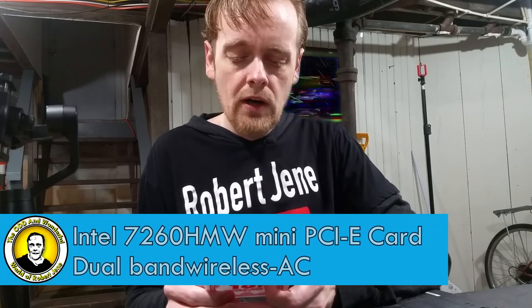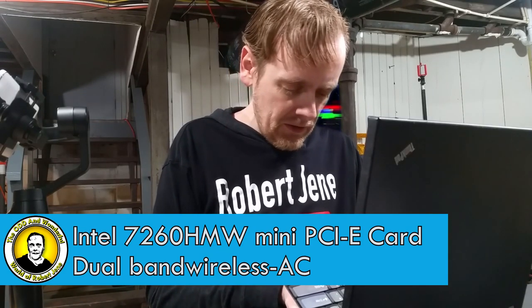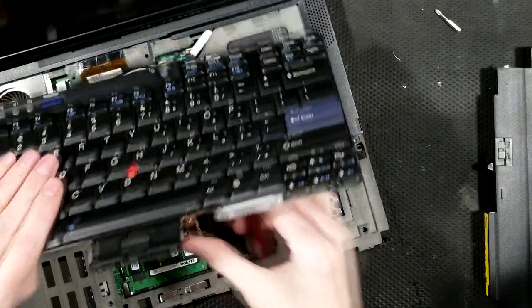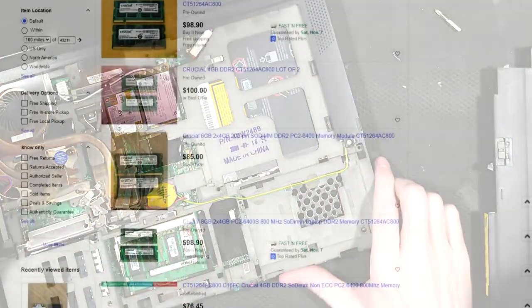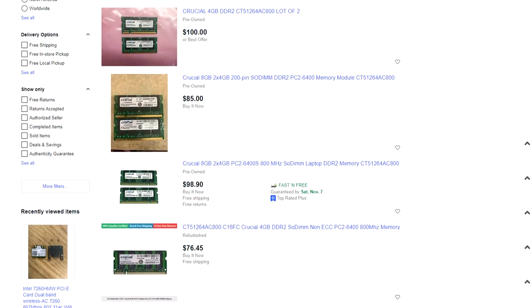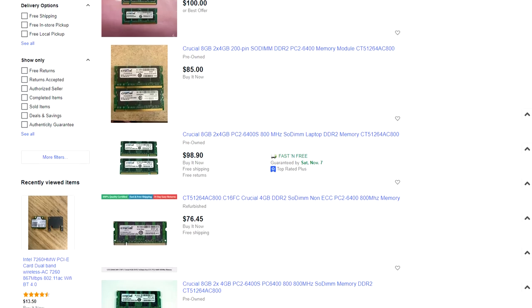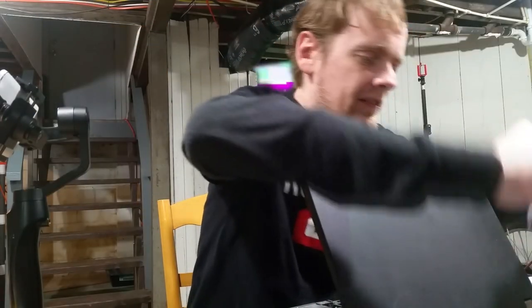It's a dual band wireless Intel 7260. The Middleton BIOS also gives you the ability to put more memory in here — up to eight gigs. Then I looked and a kit of two four-gig sticks was like 108 bucks. So, no thanks for right now. Maybe later. I have too many things on my table.